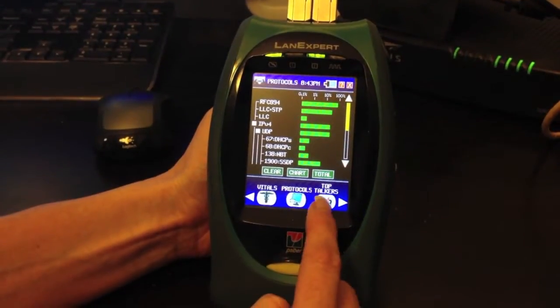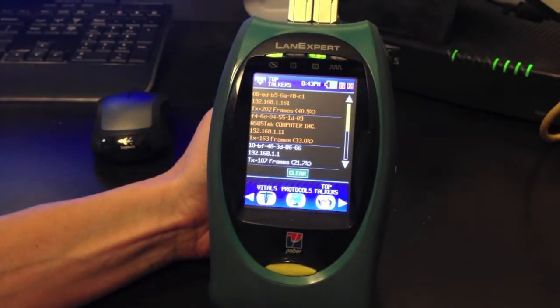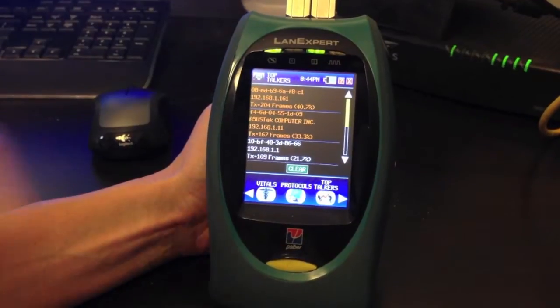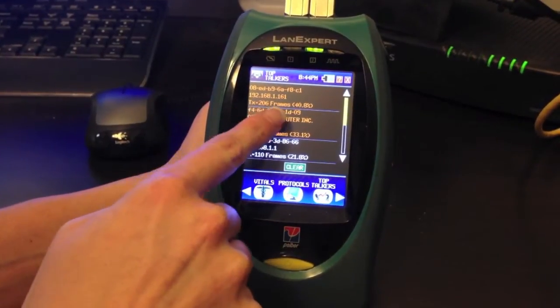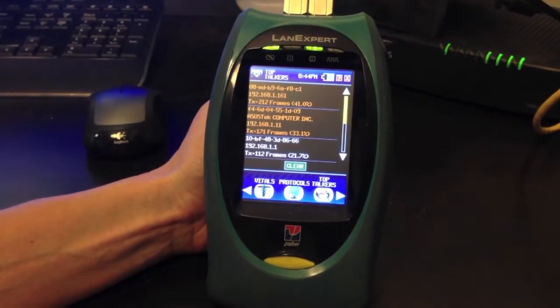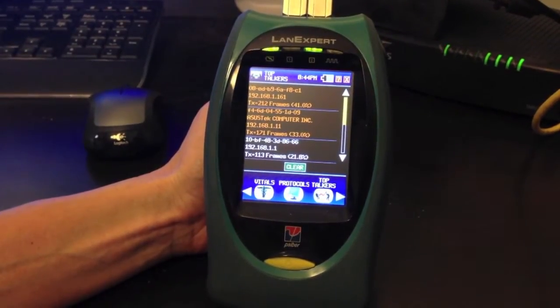Going next to Top Talkers, which shows the top talkers on your network. This shows the transmitted frames and the bandwidth being used per each switch, computer, or server.